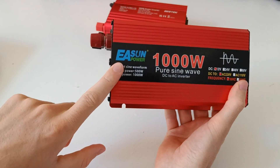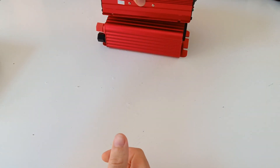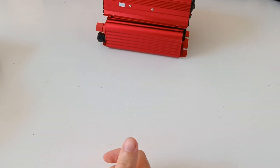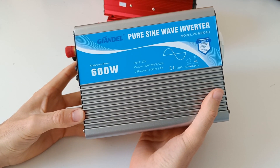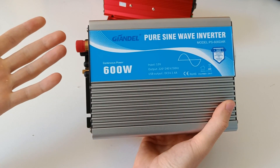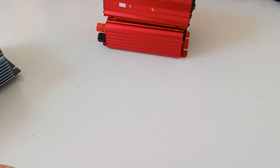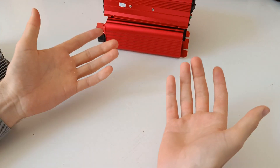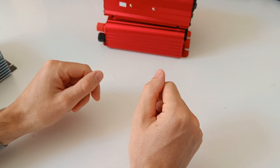I made a review about the Eastern inverter — don't get that one either. But if you want a reliable 600 watt inverter, I recommend getting the Guyandel, which I also made a review about. What do you think about this inverter and the company's sneaky tactics? What inverter do you want me to review next? Let me know in the comments, and I'll see you in the next one.